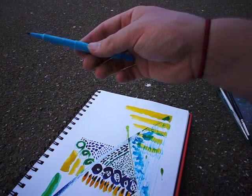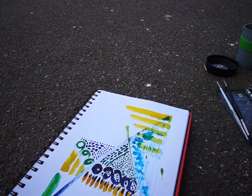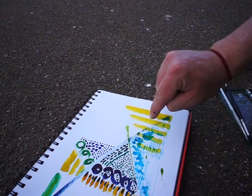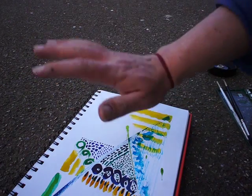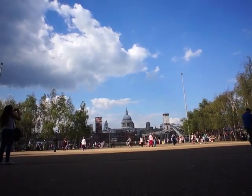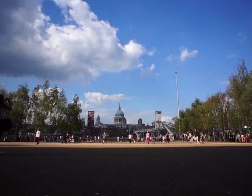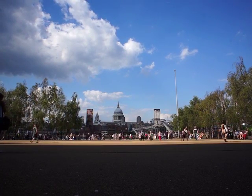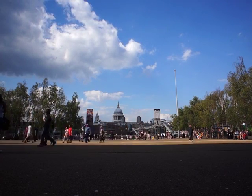Thank you for watching the hashtag VGAvlog part one, two, three, four of this weekly one painting. See you all in the next episode. And here you go for another nice shot to end the video — a nice shot of St. Paul's Cathedral. See you all in the next episode.